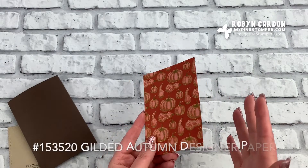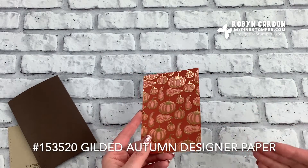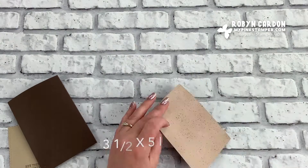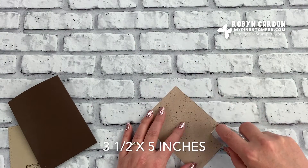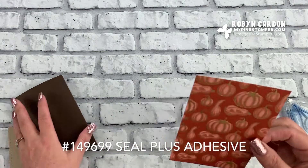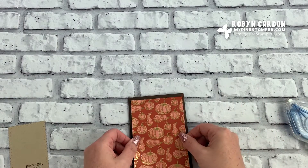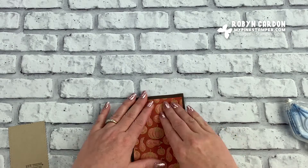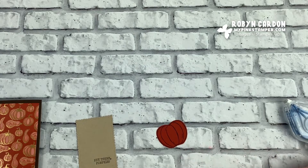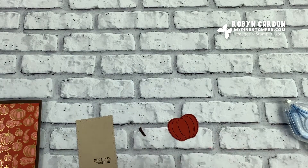Now we can start layering this up. This is a piece of our Gilded Autumn — I'll have the name and item code on screen — cut to three and a half by five inches. I'm using our Stampin' Seal Plus to add this right on here. This is going to be a really simple front cover.